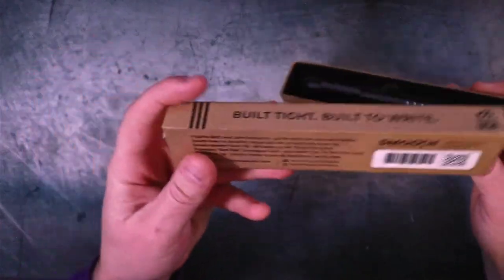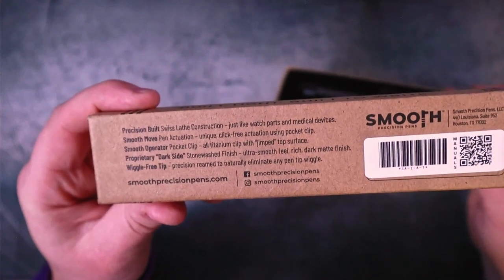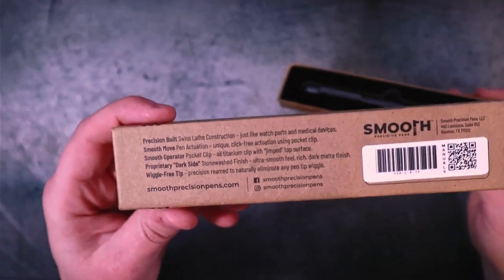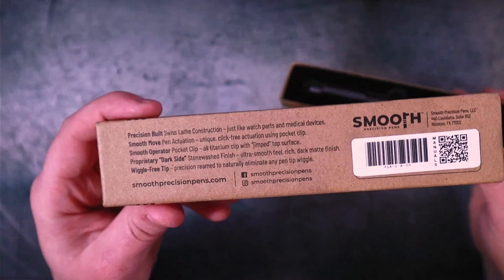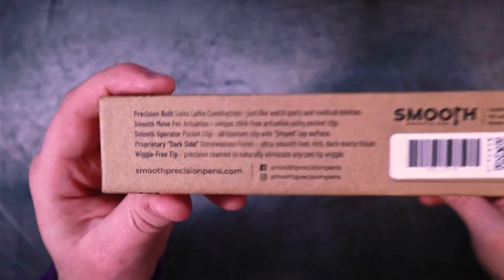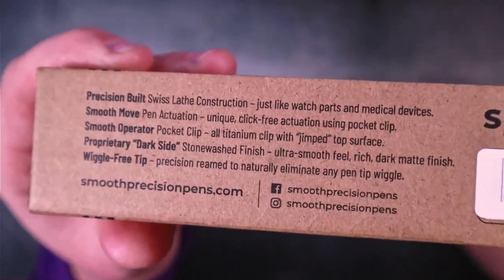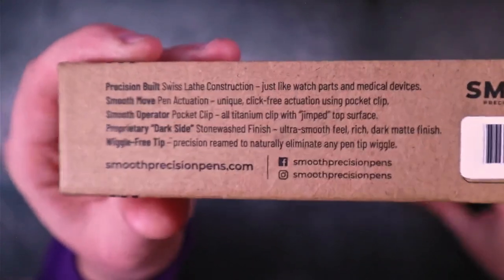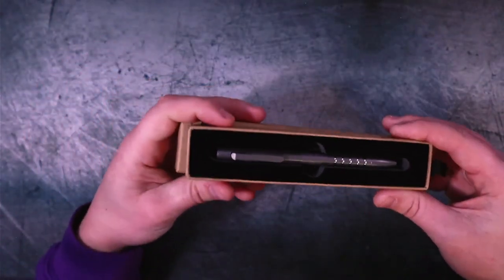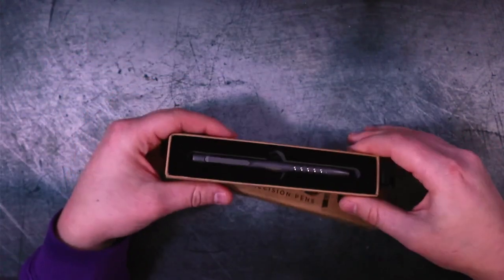The packaging has some useful information on it. For example, it says precision built Swiss lathe construction, like watch parts and medical devices, which require extremely tight tolerances. Smooth pen actuation, unique click-free actuation using pocket clip, so on and so forth. This part was really interesting to me: proprietary dark side stonewashed finish. I love the name. And of course it's got a wiggle-free tip. Apparently in the pen world, we also don't want any play in our parts, and that really comes down to tolerances.